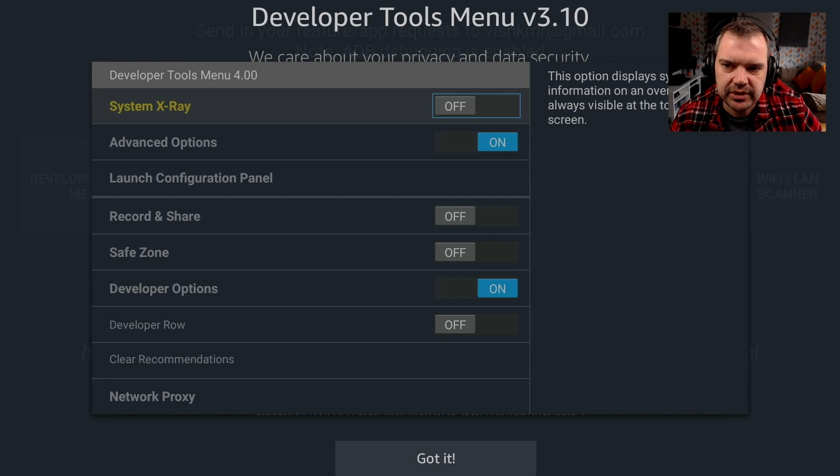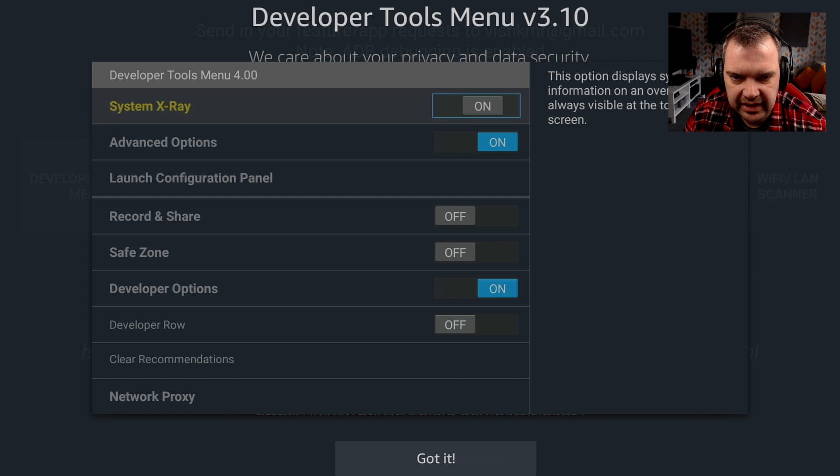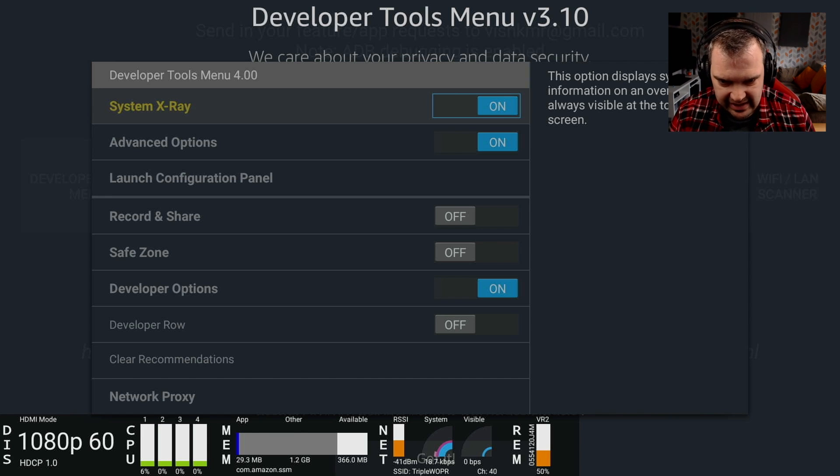So here we are. It's Developer Tools Menu 4.0 and the System X-Ray is off at the moment. What we want to do is turn that on and you'll see a number of things at the bottom of the screen. We can actually move that around. And before anyone gets worried, all you have to do to get rid of that is just turn it on, turn it off. This is literally just a monitor to see how your system is doing. It's not supposed to be on all the time.